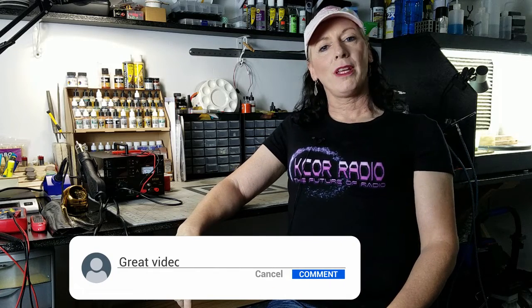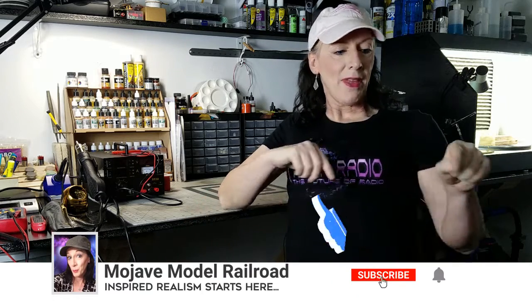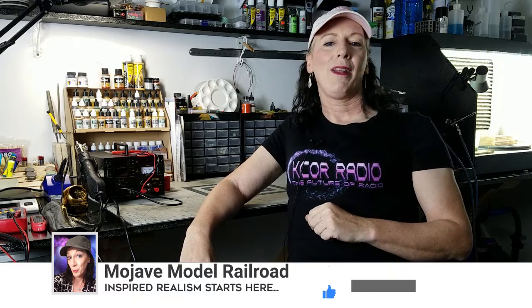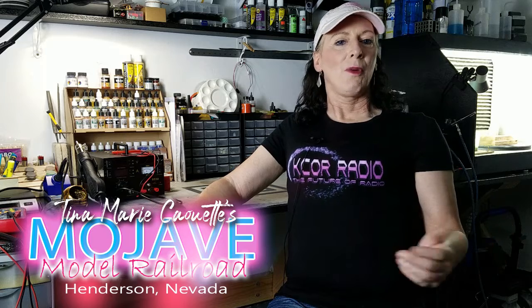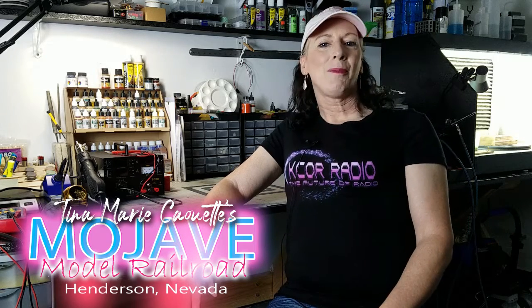Hope you enjoyed that video — maybe you picked up a trick or two. I've learned a lot of tricks over the years from the YouTube channels of some great modelers that are out there as well. Leave a comment down below and let me know what you think of the weathering job on the CSX. It is my layout, so I weathered it for what I wanted and my needs, and everybody is different — and that's fine. Don't forget to subscribe to my channel if you haven't yet, and hit that little bell notification so you don't miss a new video. I have a lot of projects I'm working on, including some more weathering content to share with you. Remember, inspired realism — well, it starts right here. I'm Tina Marie Cowette, this is Mojave Mono Railroad, keep up the good work guys. Love you all — happy model railroading!